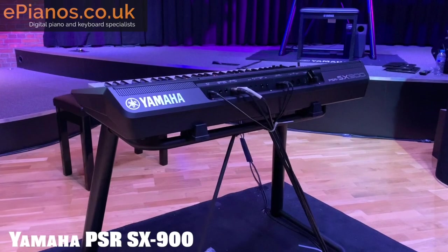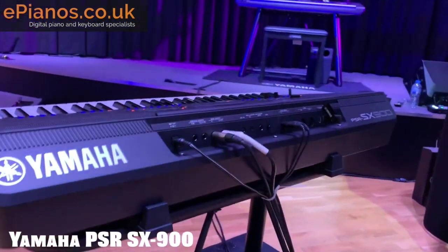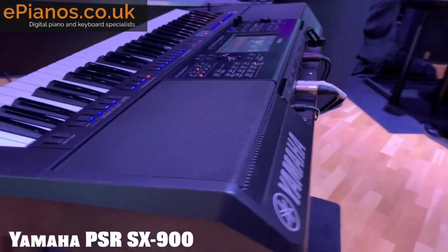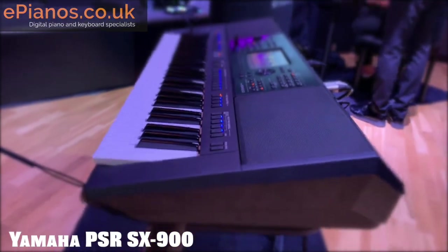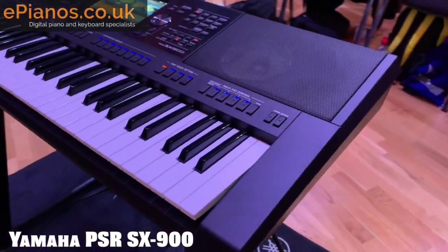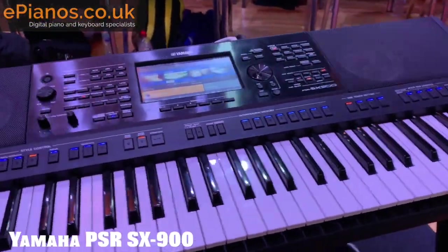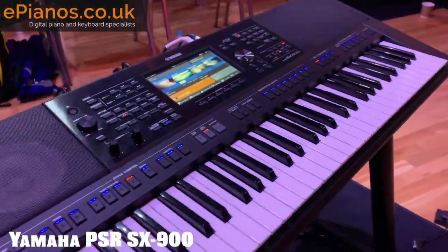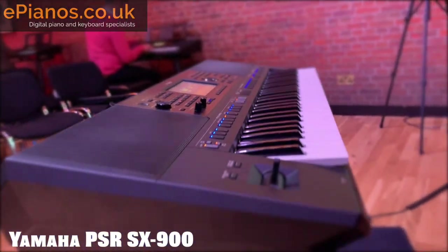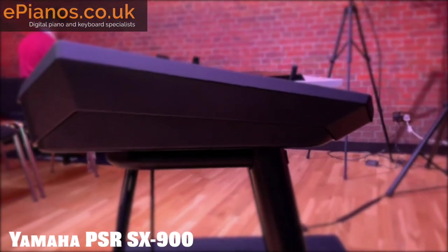Genos is, of course, Yamaha's flagship keyboard. This one has speakers built in, which Genos does not, making it much more portable and also much more affordable. The key thing is they use the same operating system with that touchscreen. Looking at the front, it has a lovely sheen with a brushed aluminium fascia, just like you get on all Yamaha's high-end audiovisual equipment — giving it a lovely metallic sheen.